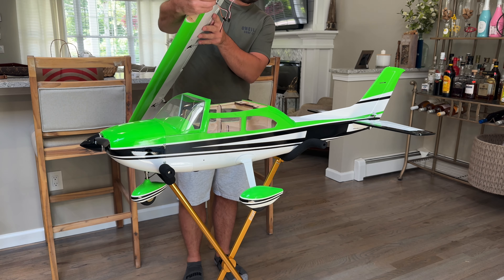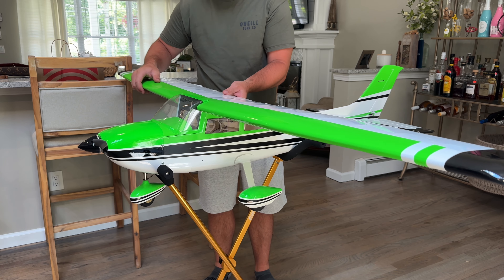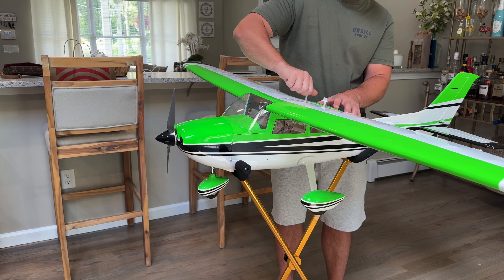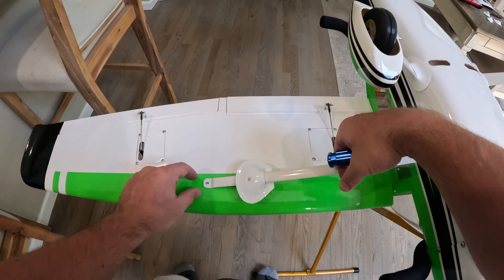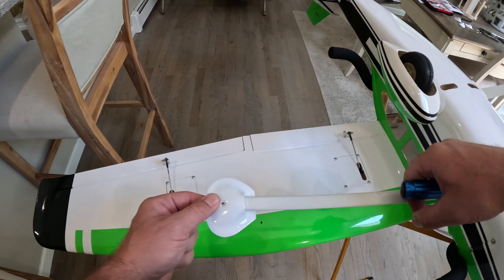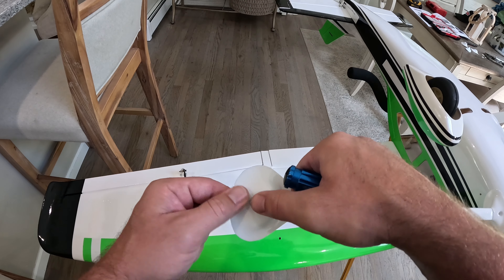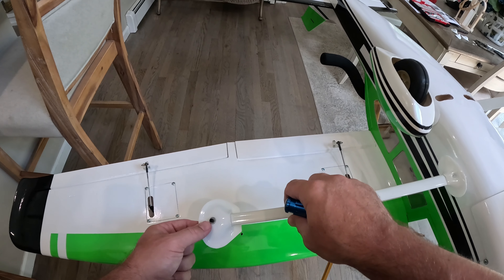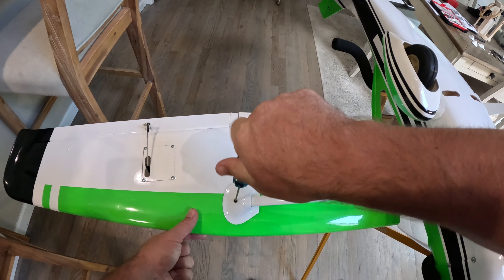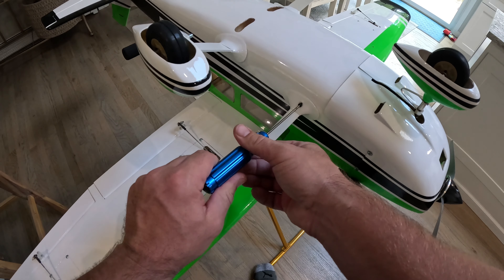Like most planes, the wing is definitely the easiest to go on. I'm placing the wing on and using little nylon screws to hold it in place while I fit the wing struts. Everything's pre-drilled, so it's just a screw that holds on the wing support. I'm going to screw these on and then glue the little plastic pieces in place with thin CA. Remember when gluing — if you get a little bit extra on the wing, just use a little rubbing alcohol and it will clean up nicely.